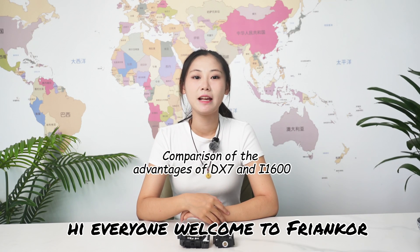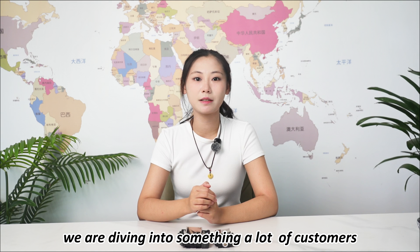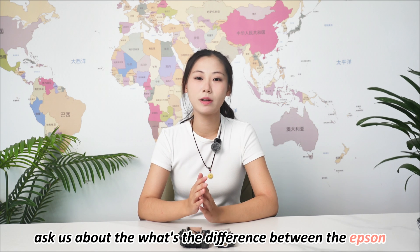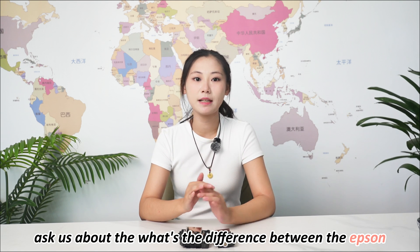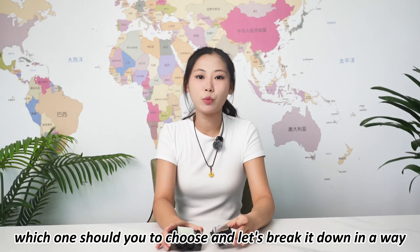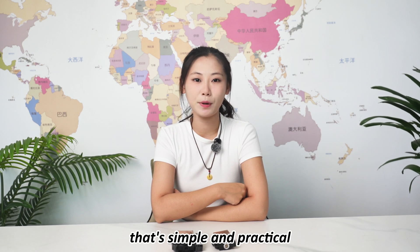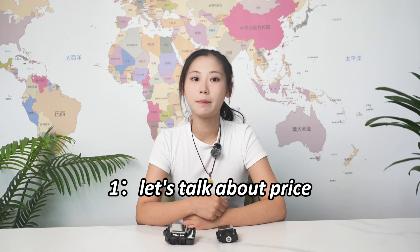Hi everyone, welcome to Franco. This is Eva, and today we are diving into something a lot of customers ask us about: what's the difference between the Epson i1600 print head and DX7 print head, which one should you choose? Let's break it down in a way that's simple and practical.